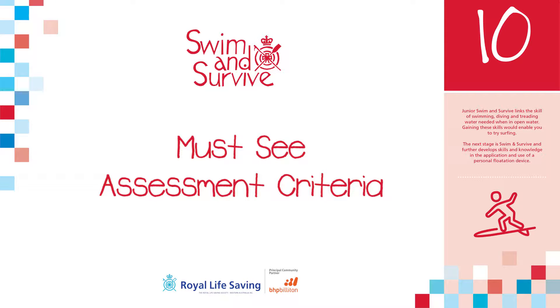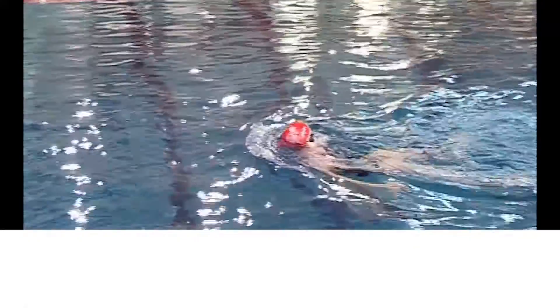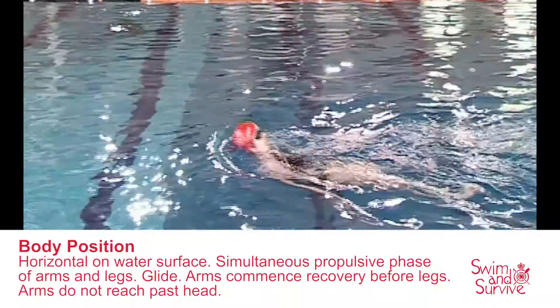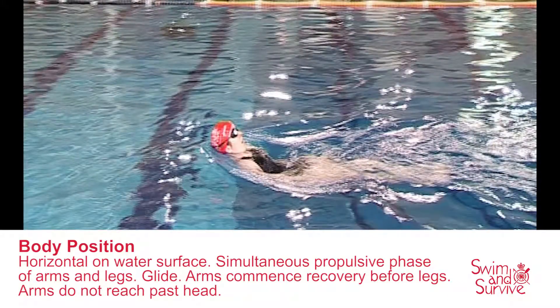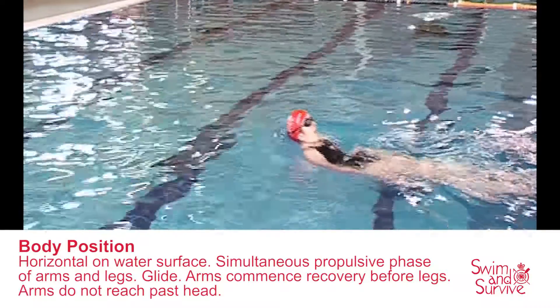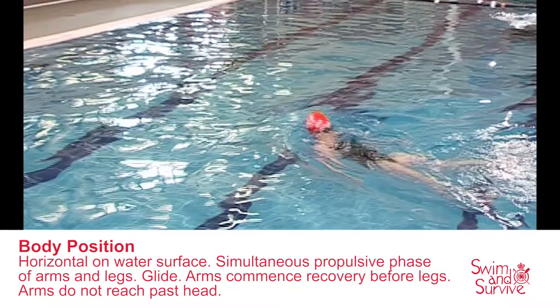Instructors assessing this skill should ensure the student consistently demonstrates: Body Position — horizontal on the water surface, simultaneous propulsive phase of arms and legs, a glide, arms commencing recovery before legs, and arms not reaching past the head.